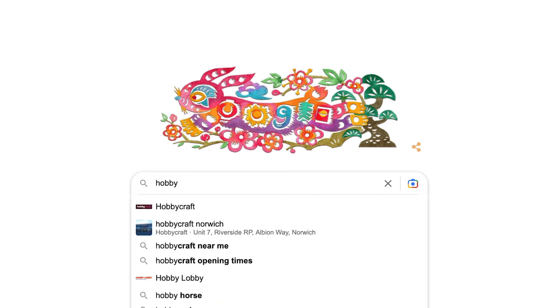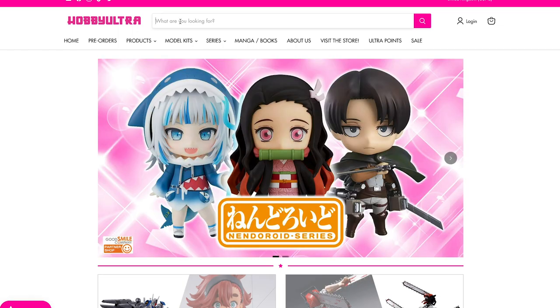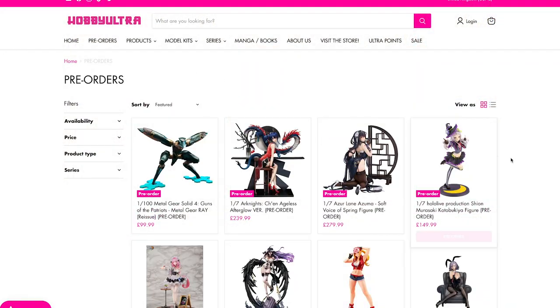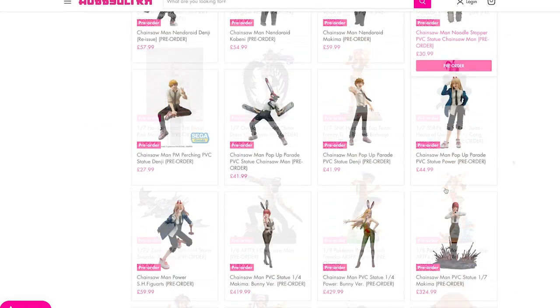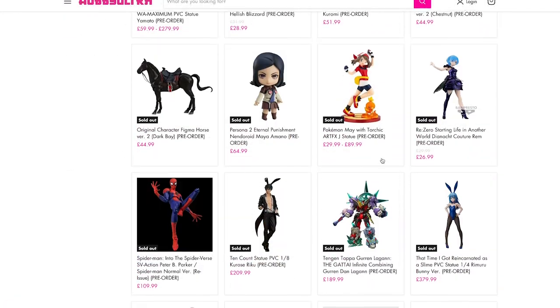I headed over to Hobby Ultra, which is probably the best site for people over in the UK wanting to collect anime figures. The reason for this is you don't have to import them — they're already in the UK. They're a little bit more expensive, but you don't have any hidden taxes, import duty, or problems you might face when importing them from Japan. Once I was on there I scrolled through all their different figures and pre-orders and was greeted by thousands of options from loads of different series — some that I absolutely adore and some I've never heard of. I also had to filter out some of the higher-priced ones because I'm not made of money. Still, there were maybe too many to choose from, which ended up being my downfall.